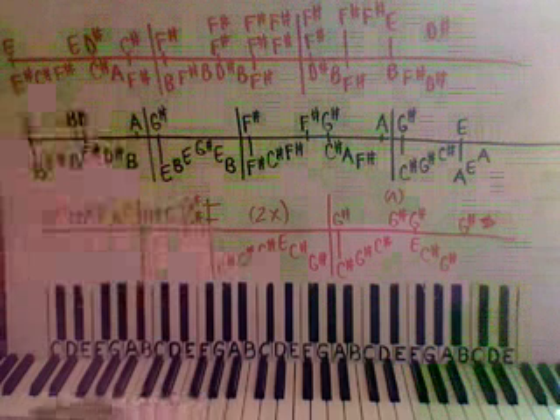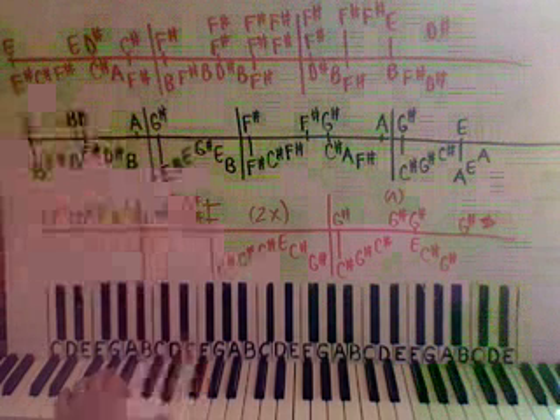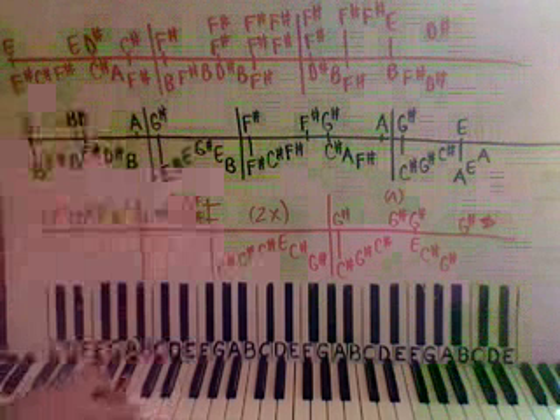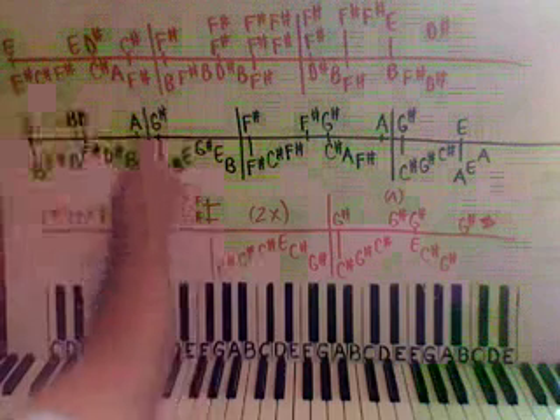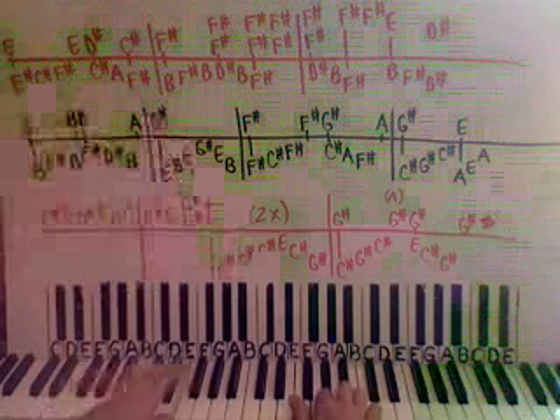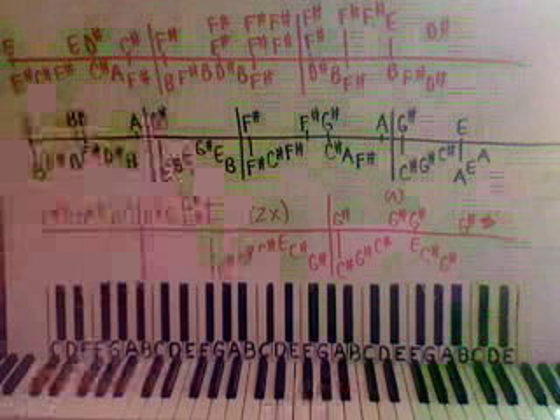Then we're going to have low E down here, then up to B, up to E, up to G sharp, back down to E, back down to B. Right hand's on a G sharp. We put that together and we have...